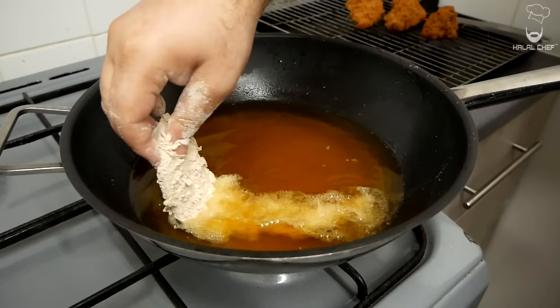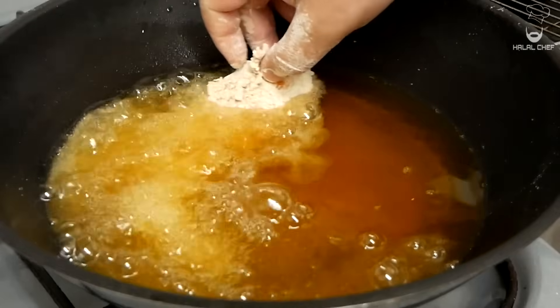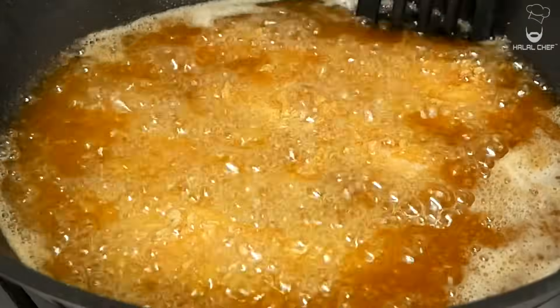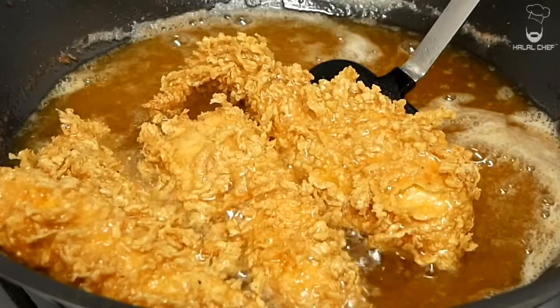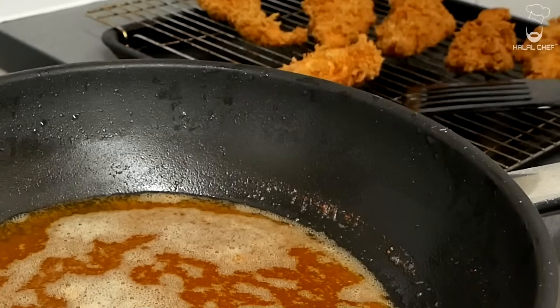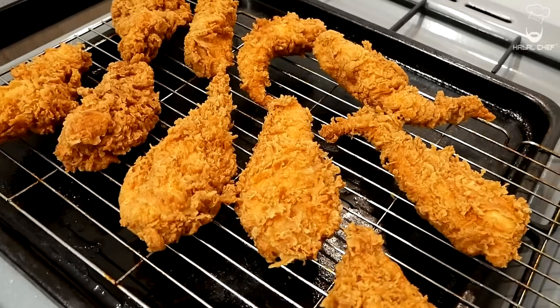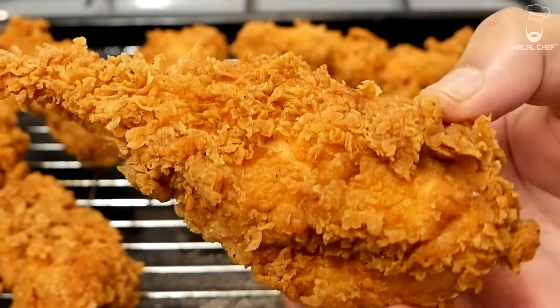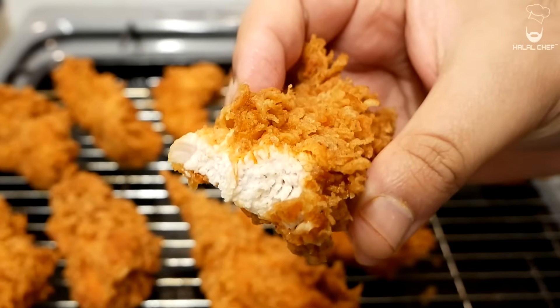Going in with our second batch. Look at those beauties. One of the best chicken tenders that you guys are going to try. Our mouth-watering chicken tenders are done. They look so crispy and delicious. Bismillah. Flawless victory.